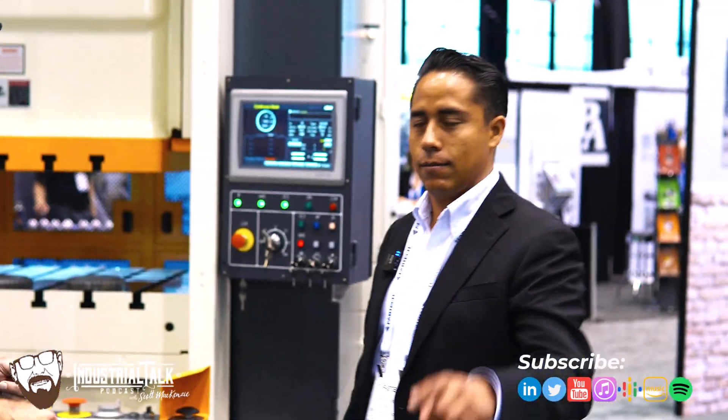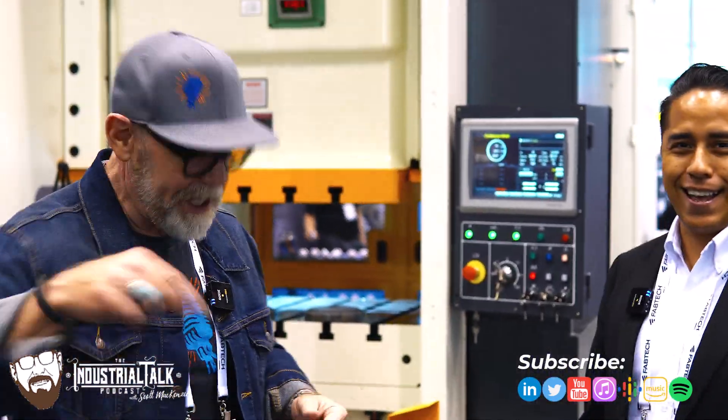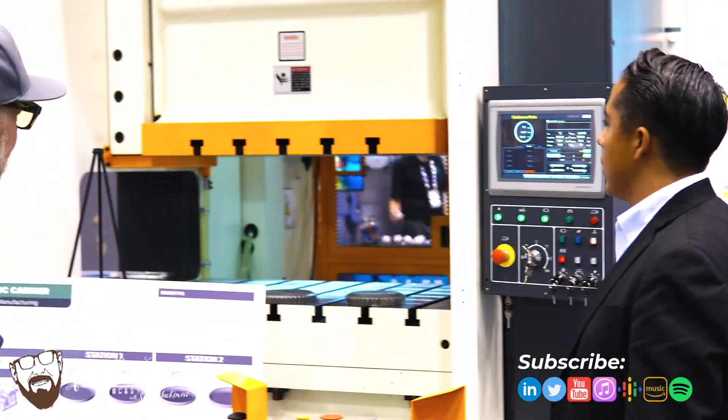The best brand for presses. There it is — gauntlet thrown down. All right, talk to us a little bit about this tech.